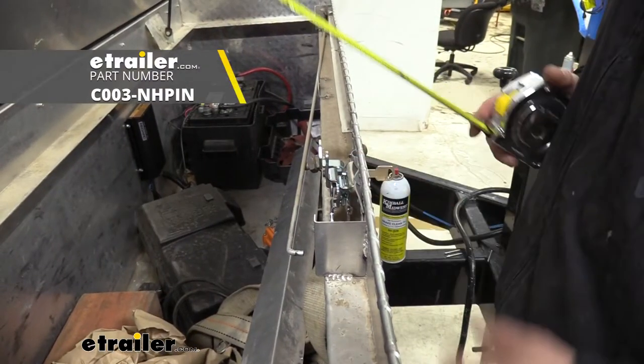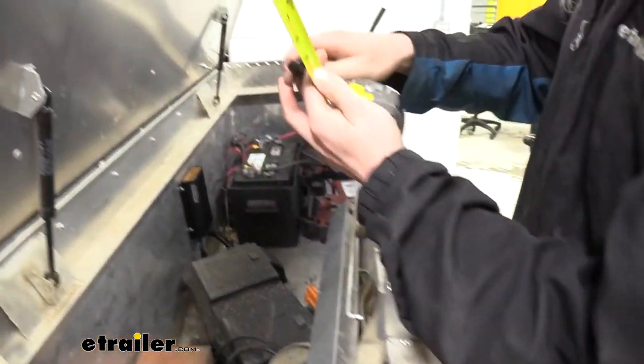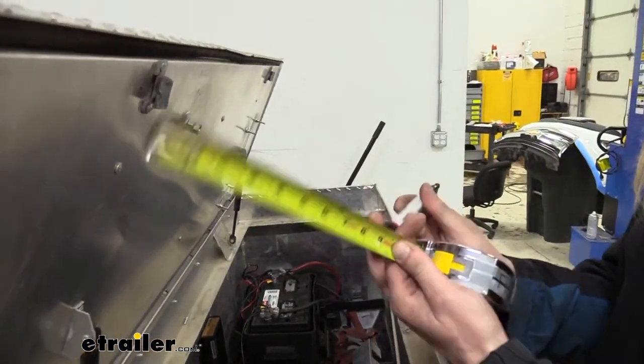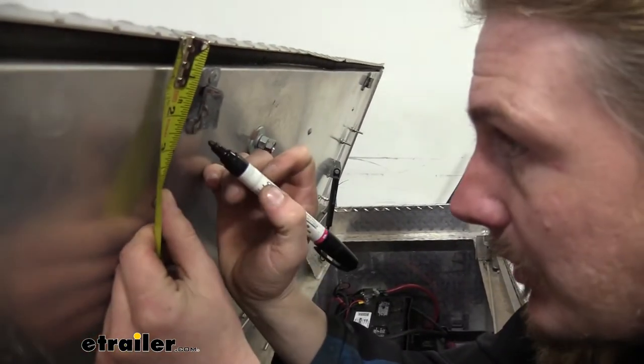So now we're going to go ahead and put our new striker on. You want to figure out how far your latch goes in, and then transfer that measurement up on the top, just so we know how far in we need to set the striker. Then we're going to go ahead and make our marks where we're going to be putting it.